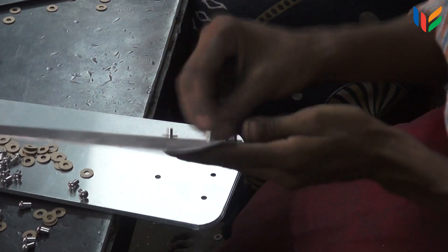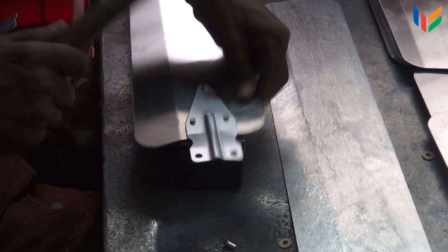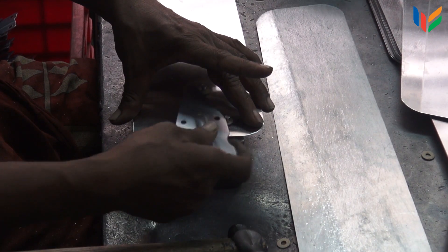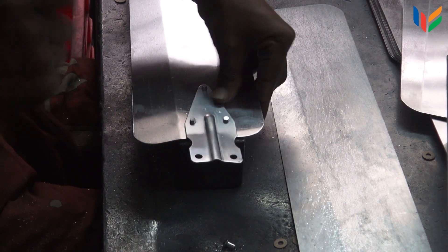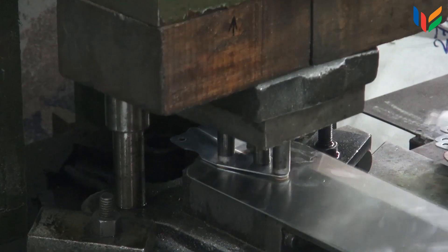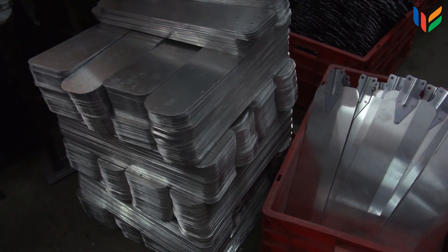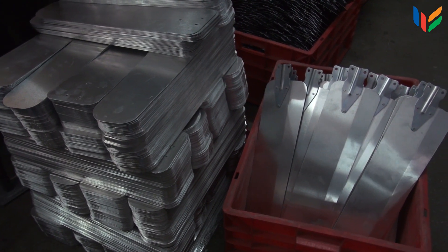Then the aluminium blades are fitted with the angled mild steel shanks with the help of rivets. These are manually hammered. Then these blades are given to a special purpose electrical machine where rivets are pressed. Thus, the shank in the blades is fixed permanently.